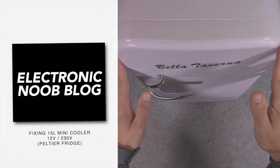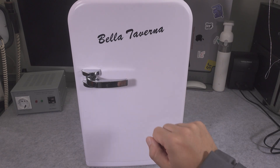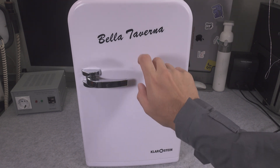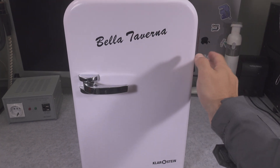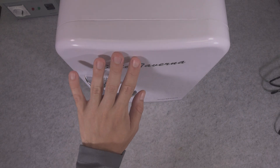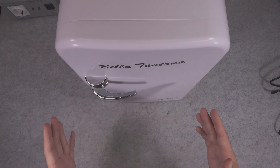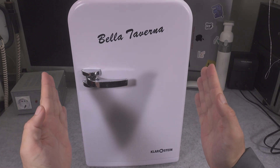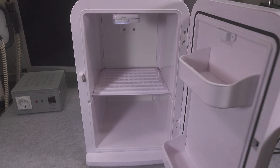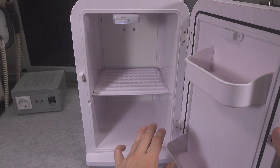Hello, today we are going to try to fix this absolutely beautiful thermoelectric cooler that is using a Peltier module to cool or heat the content of that box. It is a beautiful model in my personal opinion because we've got 15 liters of room, which is the best capacity — not too big and not too small, so you can fit full size bottles.